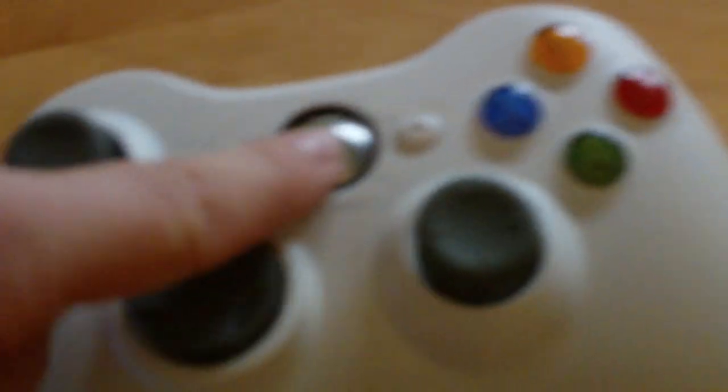Step 1: Make sure your Xbox 360 console is on. Step 2: Hold down the guide button on your remote until it flashes like this.